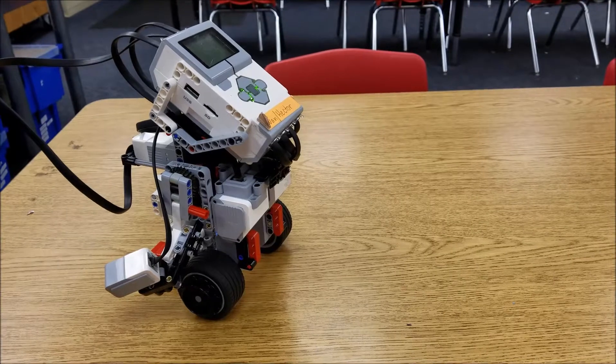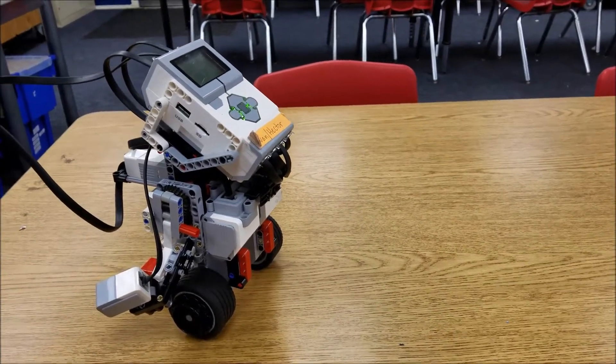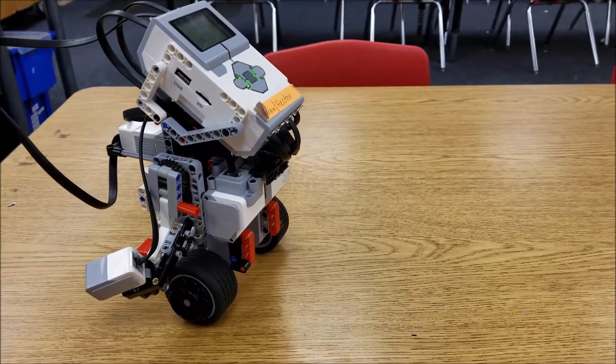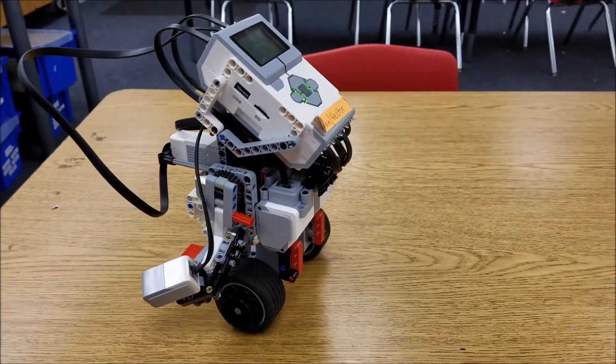What we did is we are working on the gyro boy, and we have a problem that arises at least three or four times a year. When students build the gyro boy, I can demonstrate it with this robot right here.